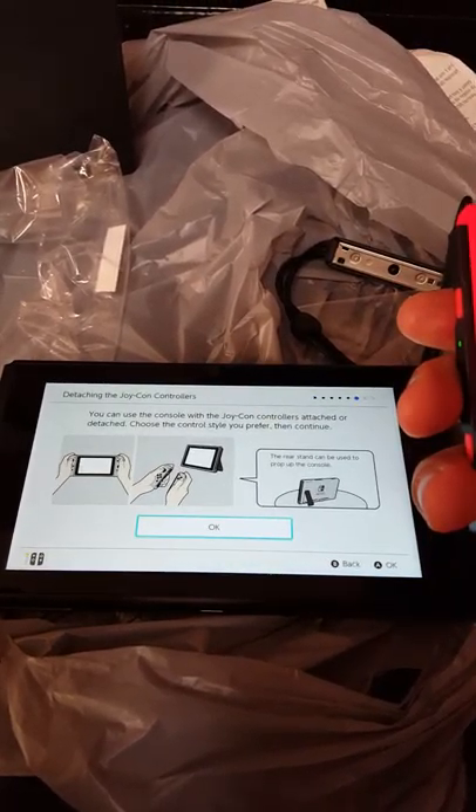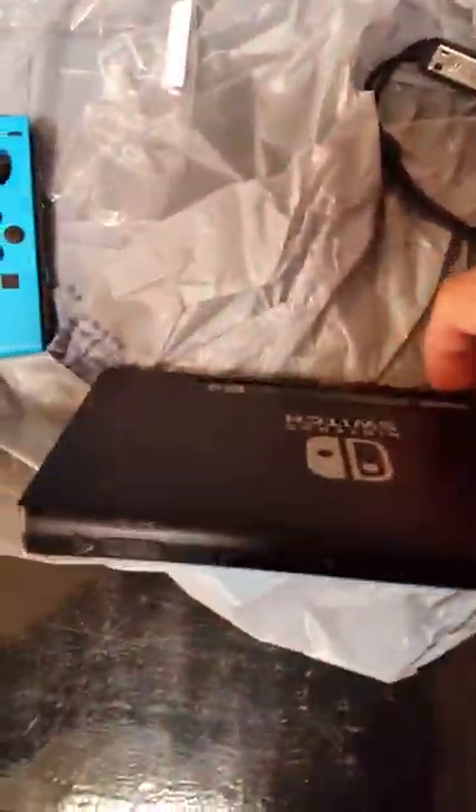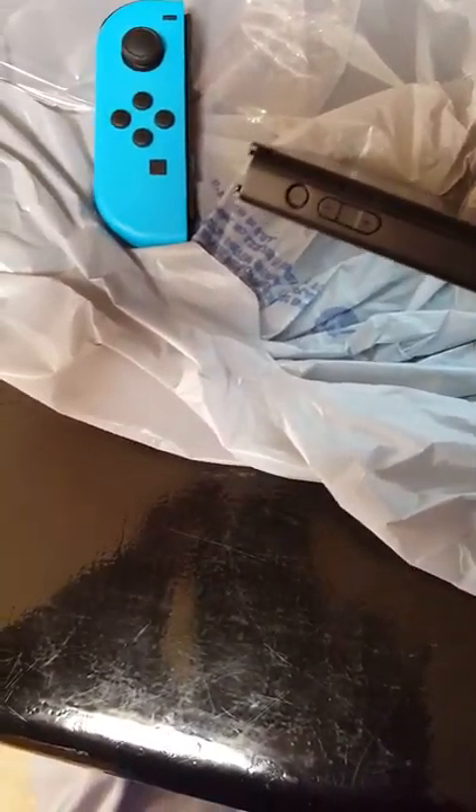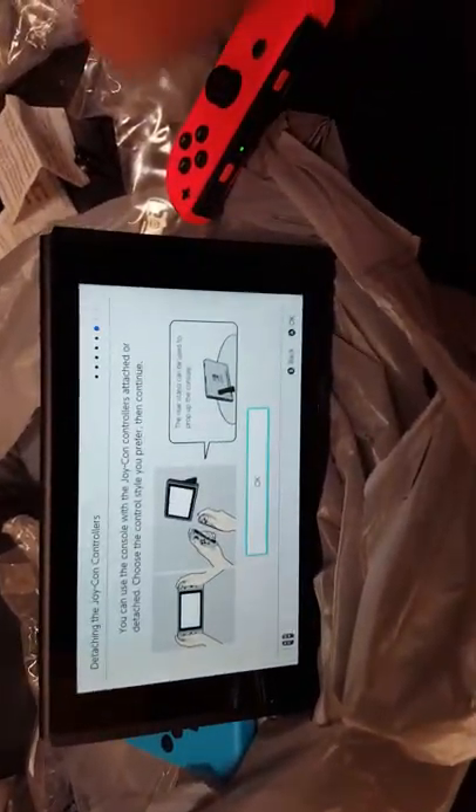It says you can use the console with the Joy-Con controllers attached or detached. You know what, I could actually just stand this thing up. Okay, let me do this. So it's teaching me how to use it — not bad.